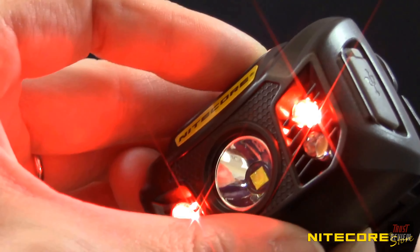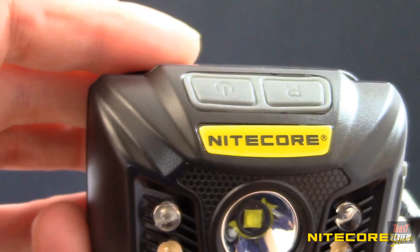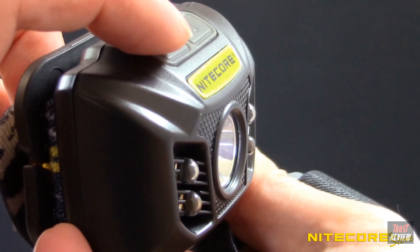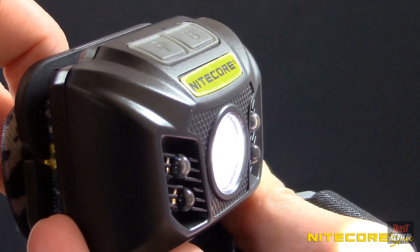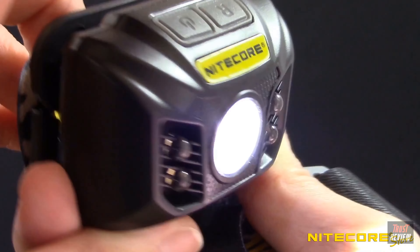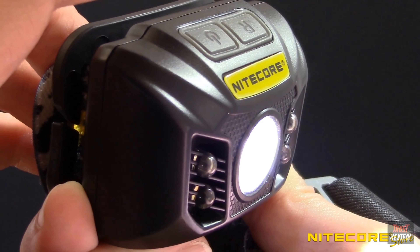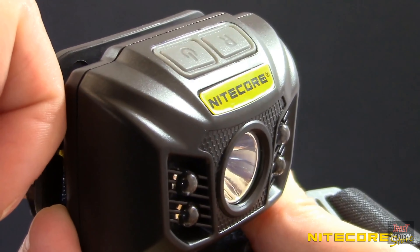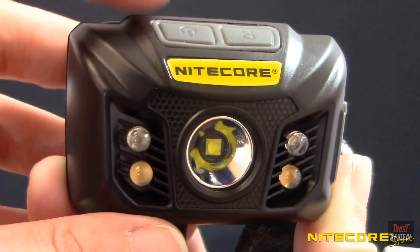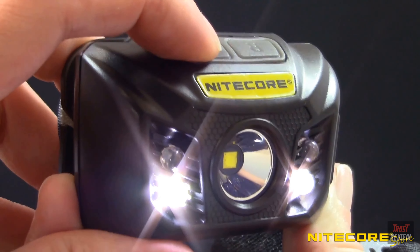The NU32 features a dual-button interface on the top of the headlamp. To turn on the main LED, quickly tap the power button and the headlamp will turn on to ultra-low. Pressing the power button again within 3 seconds will cycle through to mid and high outputs. At any time when the main LED is activated, press and hold the power button to access turbo mode. After 3 seconds of inactivity, pressing the power button again will turn the headlamp off. To access the high CRI output with the headlamp turned off, press and hold the power button; tap it again to turn the light off.